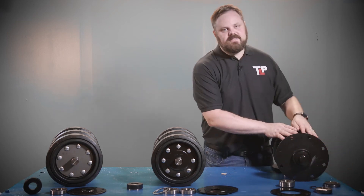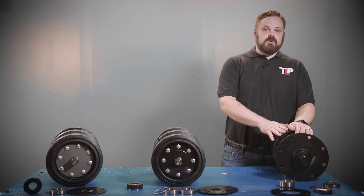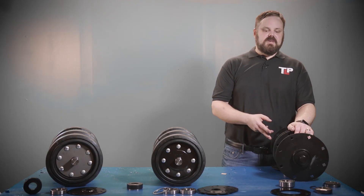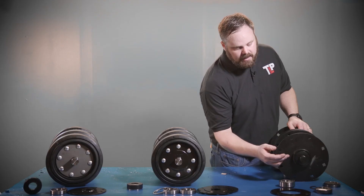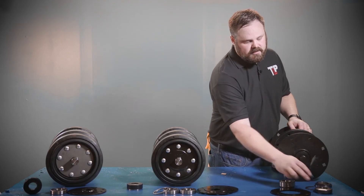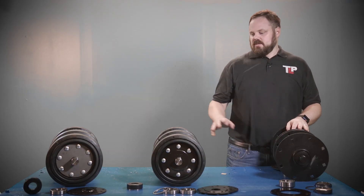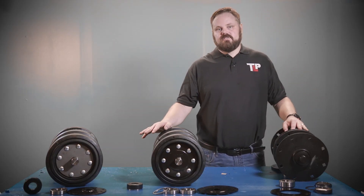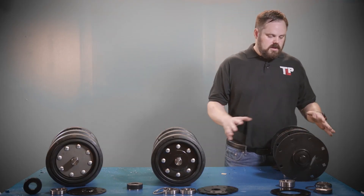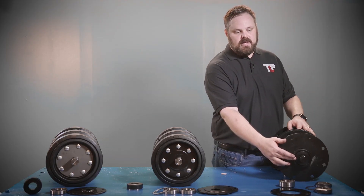If you have this axle, I would recommend replacing it and not rebuilding it, because it can be rather difficult to remove the pieces of this axle assembly — a cutting torch is required to remove all of the pieces. You would rather opt to go for one of the other axle assemblies that will be easier to rebuild in the future, or just replace this whole axle assembly if you want to keep the metal face seal design.